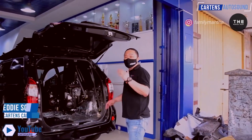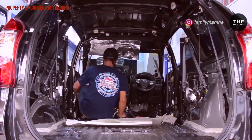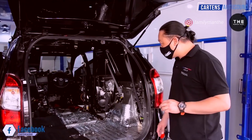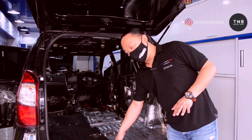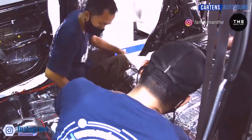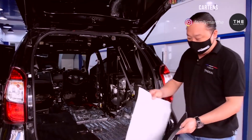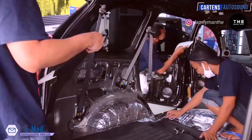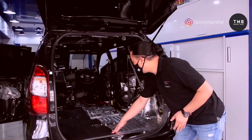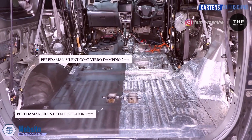Welcome guys. Saya mau nunjukkan pemasangan peredaman di mobil Toyota Avanza ini yang sudah tim kita lakukan, yaitu lapisan pertama menggunakan fibro, lapisan kedua itu menggunakan isolator, yuk kita lihat pemasangannya. Di sini bisa terlihat jelas lapisan kedua dengan isolator ini, dan sebelah kanan ini yang belum menggunakan lapisan isolator. Jadi pemasangannya adalah kita fibro damping dulu, setelah itu baru kita taruh lapisan kedua dengan menggunakan isolator yang 6 mili. Lapisan ini tugasnya adalah untuk ngeblok suara yang masuk ke dalam. Bisa dilihat bahwa pemasangan sudah setengah untuk perbandingan — sebelah kiri menggunakan fibro damping dan isolator, dan sebelah kanan baru fibro saja.